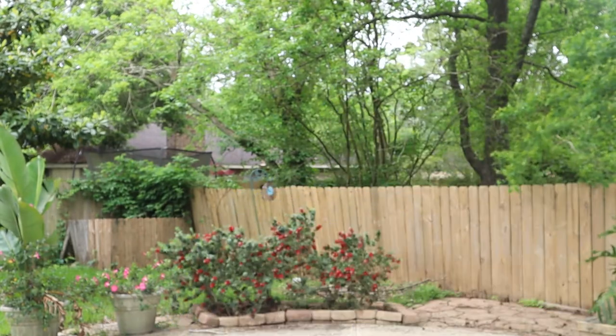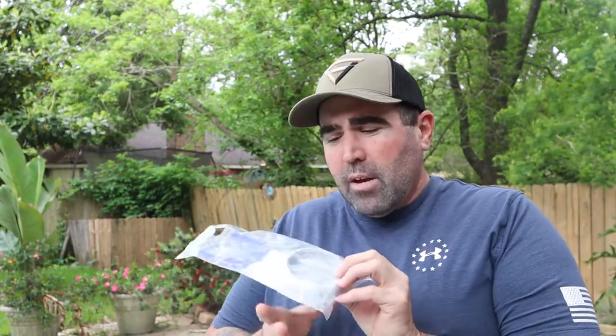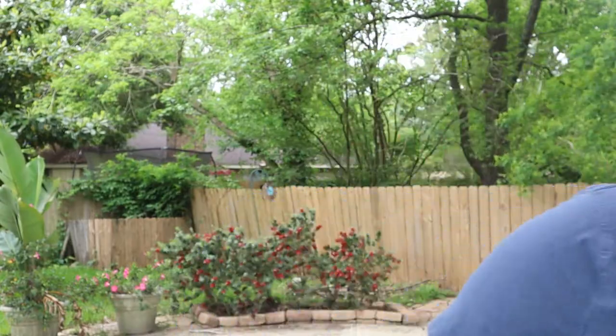Hey, good morning everybody, welcome back to the channel, welcome back to QCR. Today we're gonna talk about some things for the pool. Got a new ring here for the pushback valve, or backup valve, whatever you want to call it. My ring is kind of deteriorating and coming apart, so we're gonna put this on. But first we're gonna take a look at why it's not working properly.